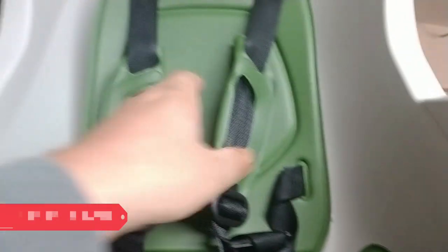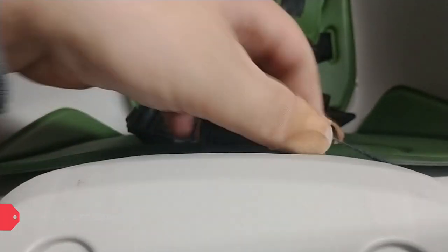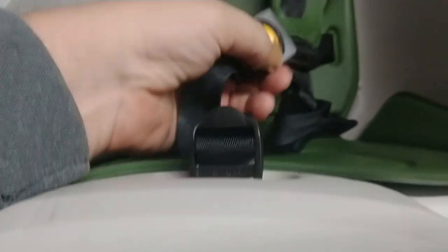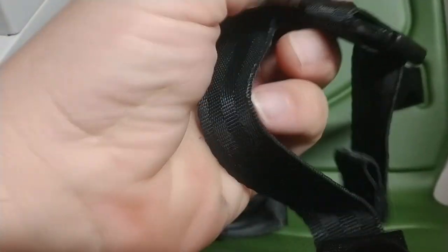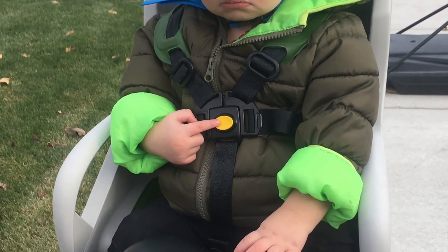Safety is a primary concern for all parents when biking with their children. Having a 5-point harness keeps the little ones comfortable but also safe and secure in the seat without being able to climb out of it while on the go and strapped in. This is generally a common feature in most seats that are designed for toddler-aged children.